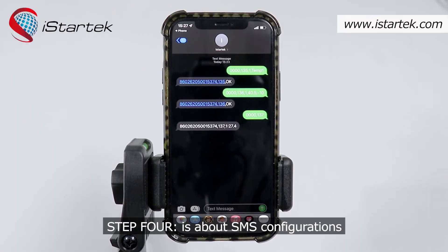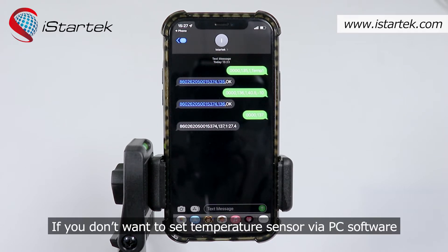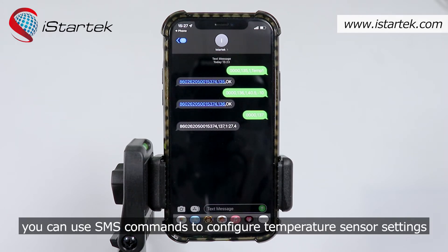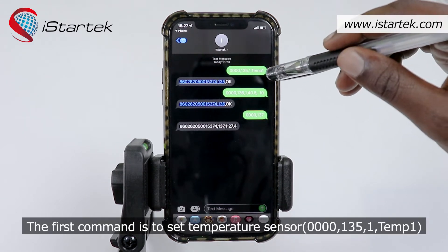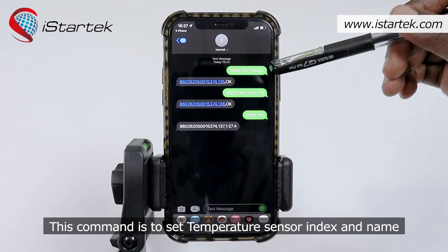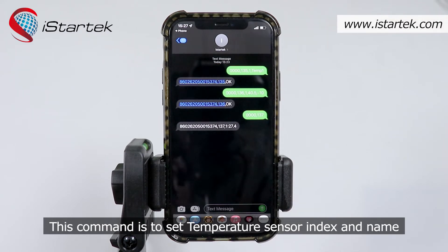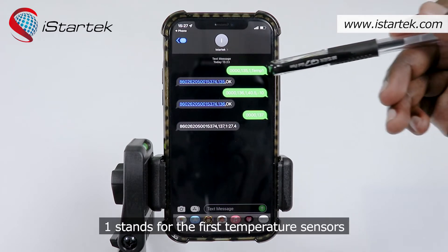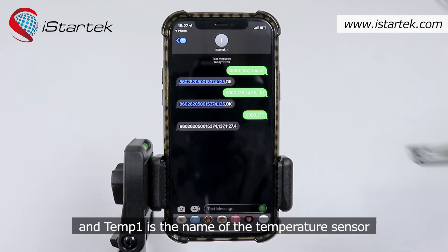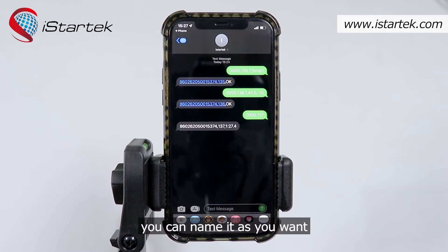Step 4 is about SMS configurations. If you don't want to set the temperature sensor via PC software, you can use SMS commands to configure temperature sensor settings. The first command is to set temperature sensor index and name: 0000,135,1,Temp1 — where 1 stands for the first temperature sensor and Temp1 is the name. You can name it as you want.